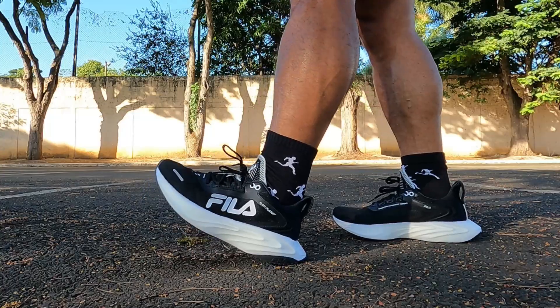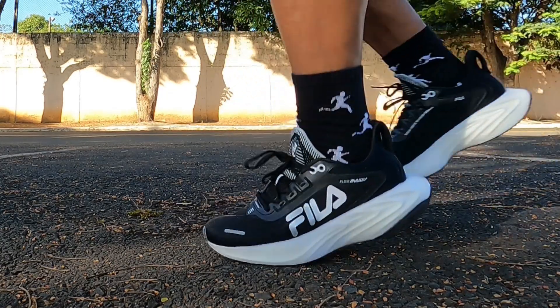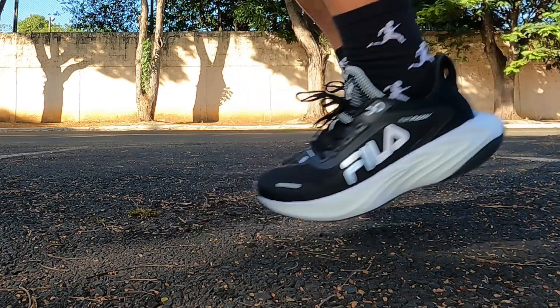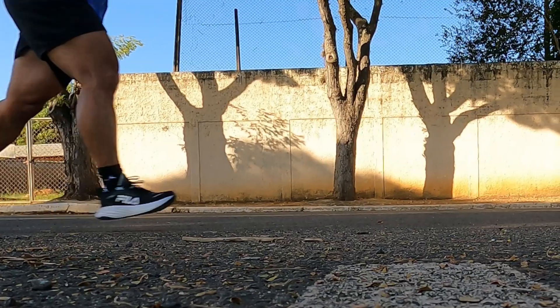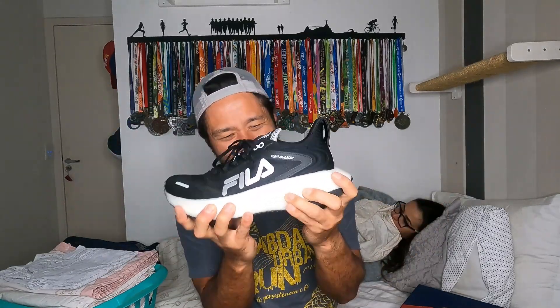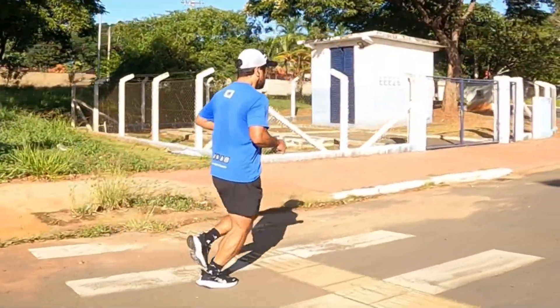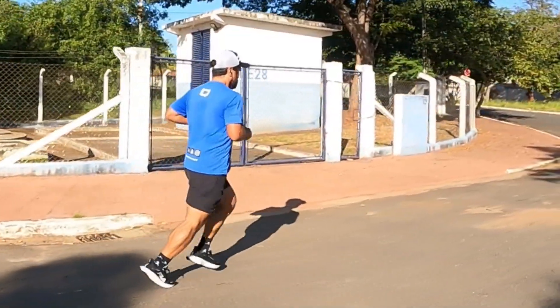Now talking about the cushioning — I found it super interesting. You look at the maximalist profile and expect a super soft ride, but this midsole is actually firmer. It's not that squishy, unstable kind of midsole — on the contrary, it's quite rigid, which is why it's hard to flex. The cushioning feels firmer: if you're expecting super soft cushioning, this isn't that type. It's almost a dry, firm step because of that firmer midsole.